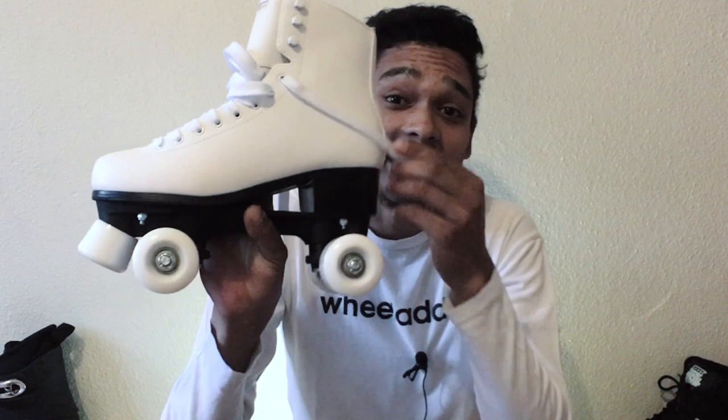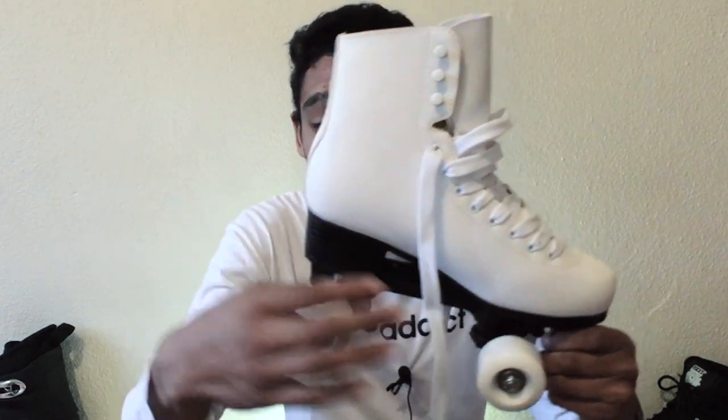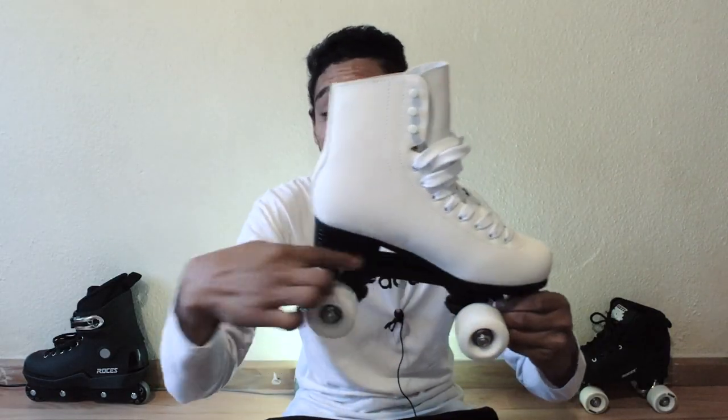This skate is considered to be a very good beginner skate because it is made of high quality materials and also it does have a raised heel. Any roller skate with a raised heel would be considered a better choice for beginner skaters over a flat heel roller skate — something like a derby skate or the sneaker-styled roller skates that have a flat heel.